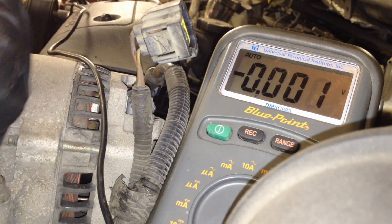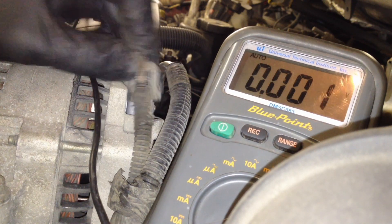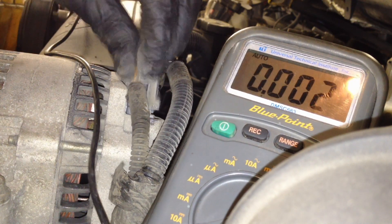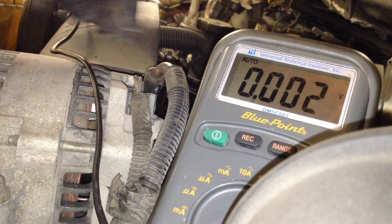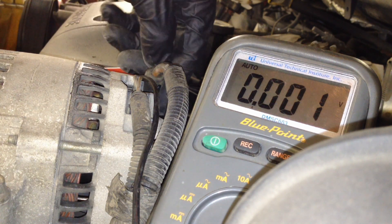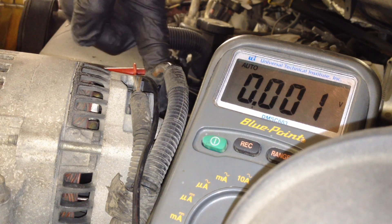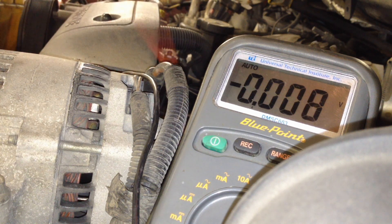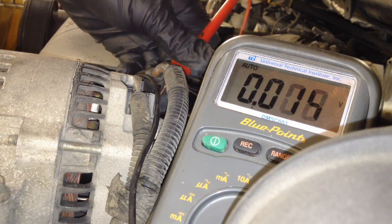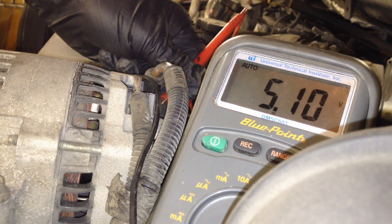Now with the connectors plugged back in until they snap, the last thing I do is check to make sure that we're not charging right here but that charge isn't actually getting to the batteries. So I start the engine and test this stud one more time to confirm it's still at 12.2 volts because it's not charging.